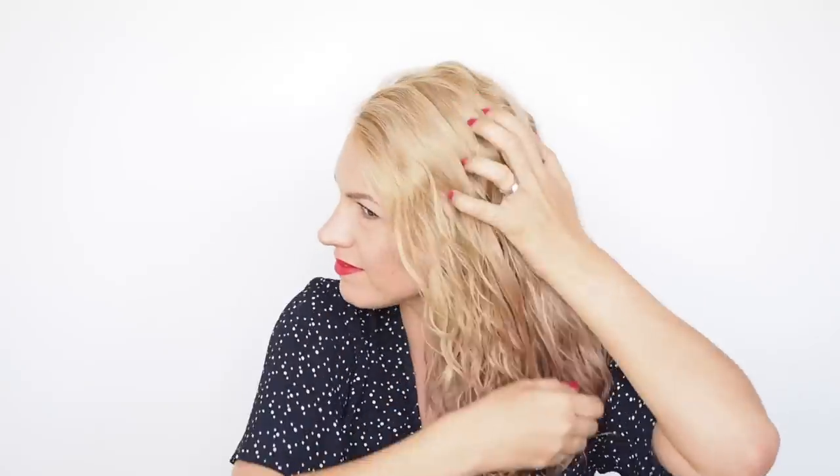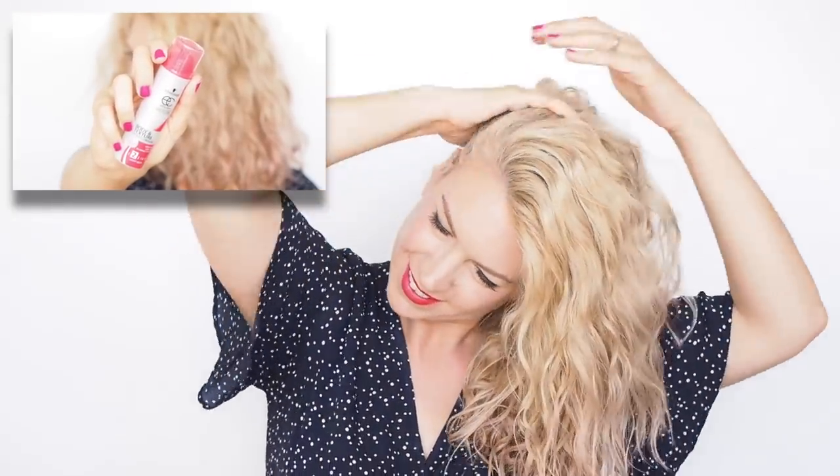Now an alternative — if you've got clean hair that's too soft to style — is the body and texture styling primer. If your hair always falls out, this is for you.